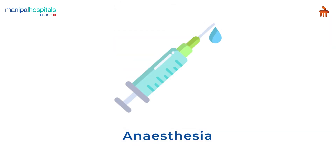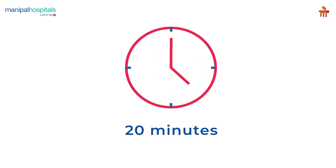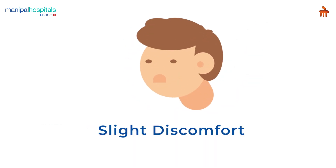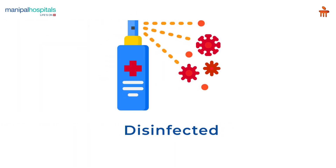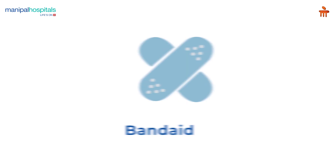The site of biopsy is exposed and the rest of your body is covered with a blanket. The doctor may administer local anesthesia. The procedure is done with an automated gun, takes about 20 minutes, and you may experience slight discomfort.